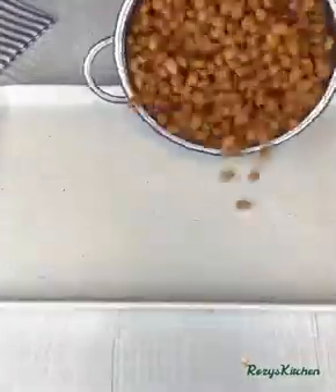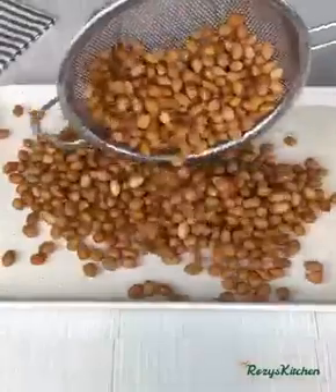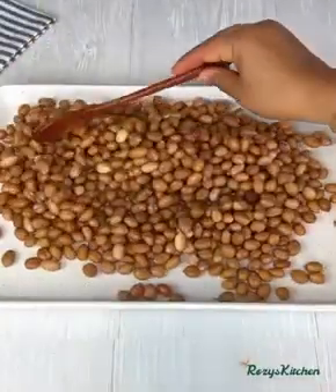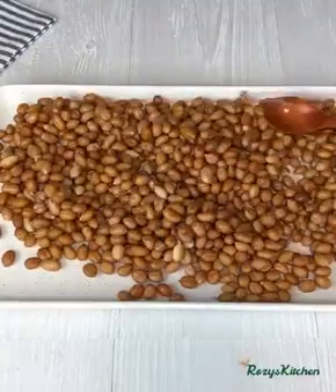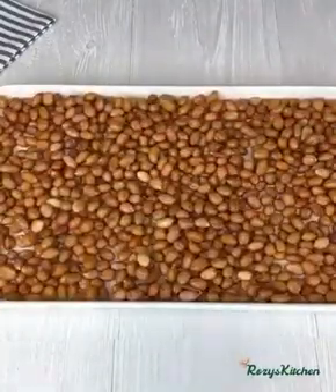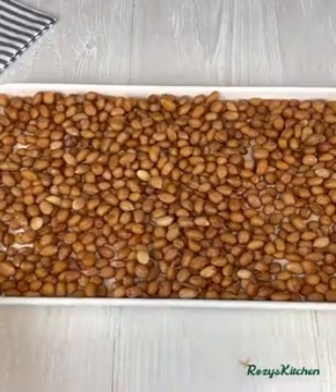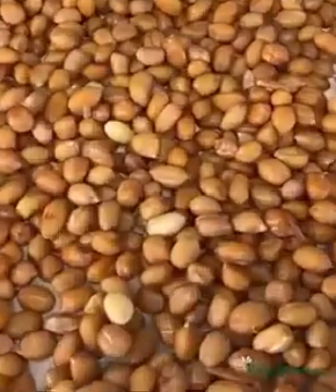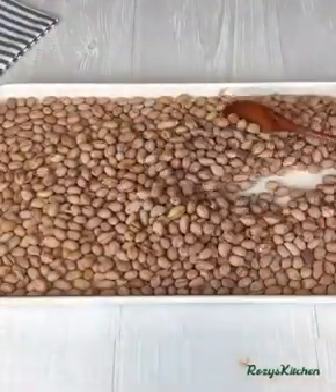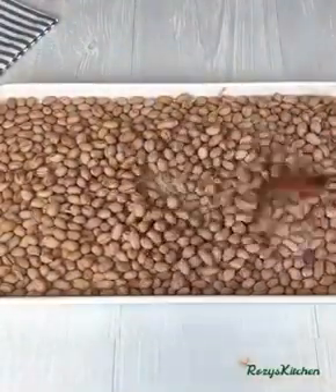Next, transfer the peanuts inside a tray and spread them out. I'll be transferring it under the sun to dry for an hour or two. Two hours later, the peanuts are dry and this is what they look like.